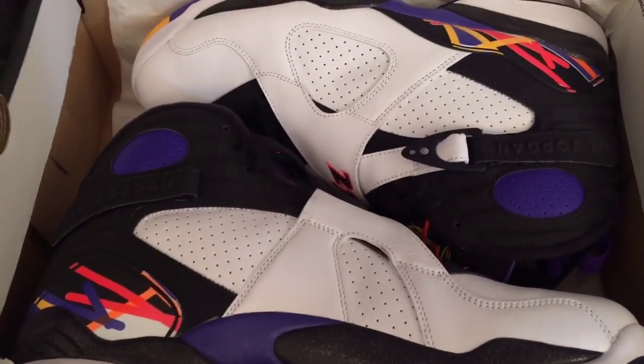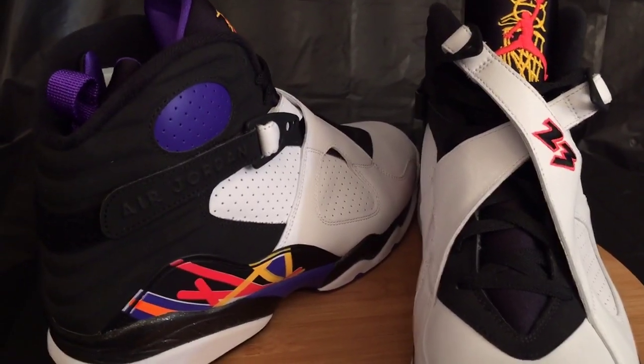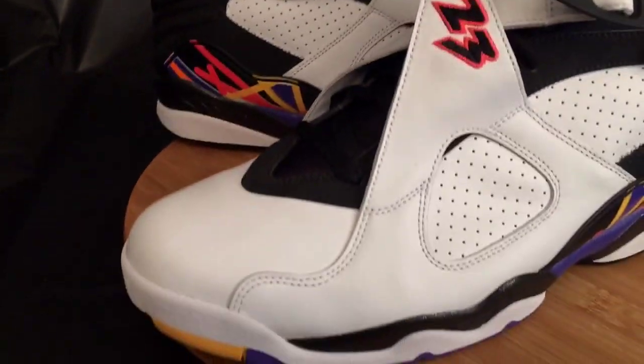Let's pull these boys out and get into this. Here they are outside of the box.